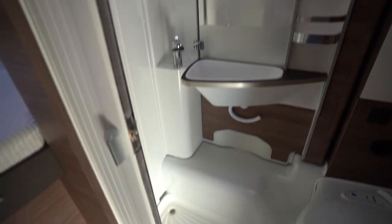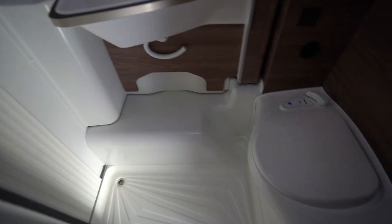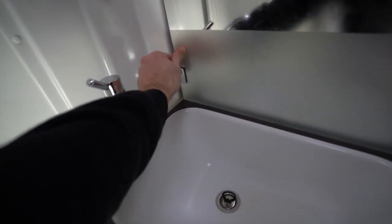To the left is the washroom, with an electric flush cassette toilet, wash basin, and you also have this partition which comes out to separate off your shower. It's a nice feature when you want that privacy — it simply locks into place.